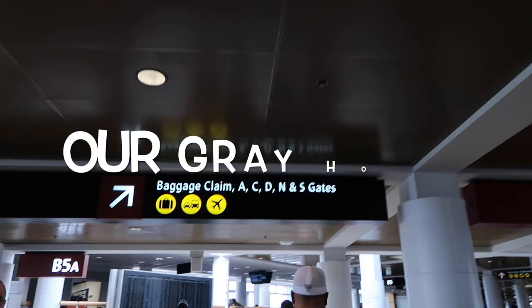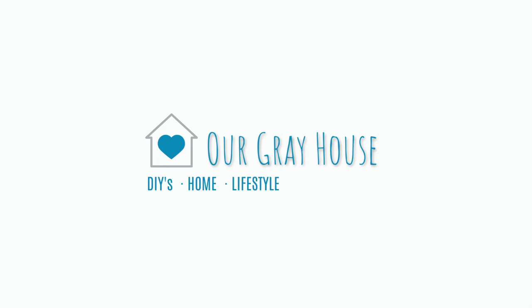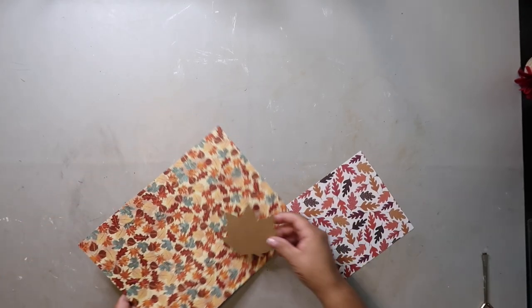Hey y'all, today I'm bringing you three fall DIYs and they're super easy — they're all trash to treasures, all of them. My name is Lisa, by the way, and welcome to our grey house.